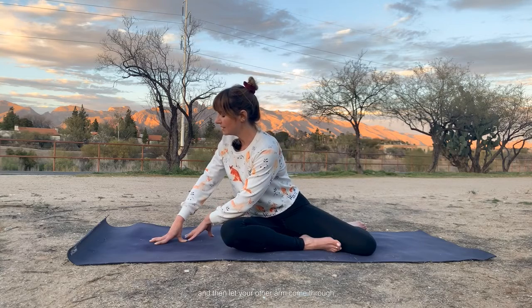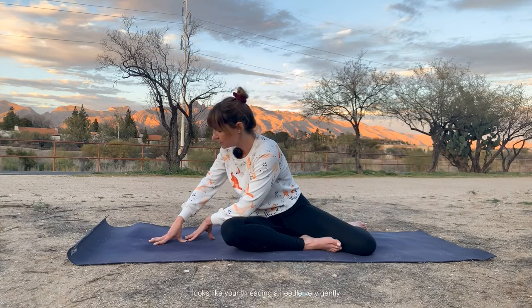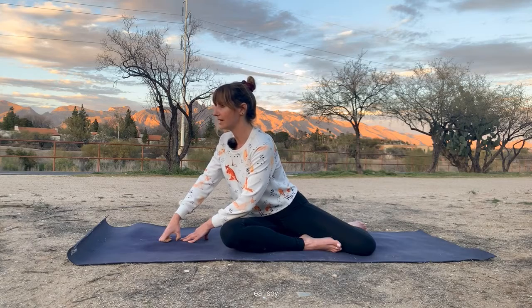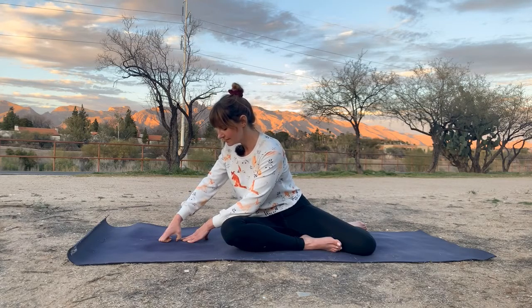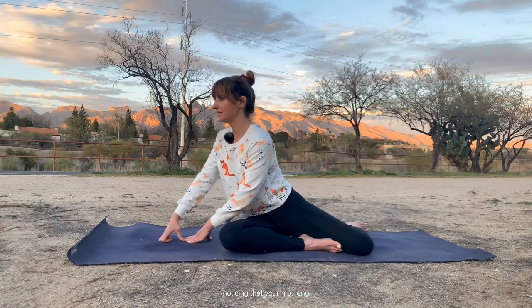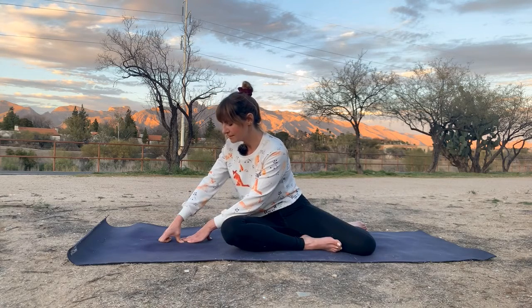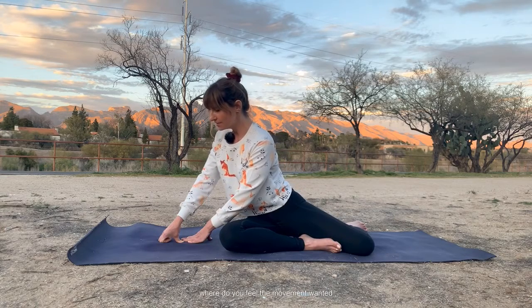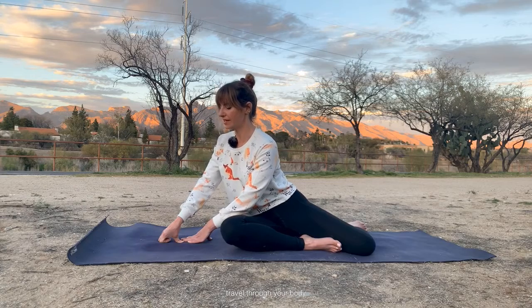When you're ready, take your left arm. Let your hip round back, almost like you're slouching. And then let your other arm come through, almost like you're threading a needle very gently. Just arch and round your spine. Noticing — does your hip come along? Where do you feel the movement want to travel through your body?